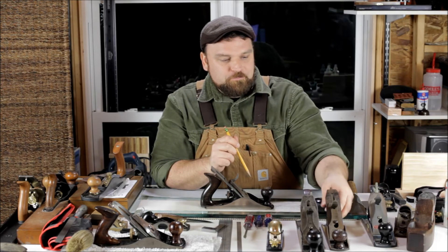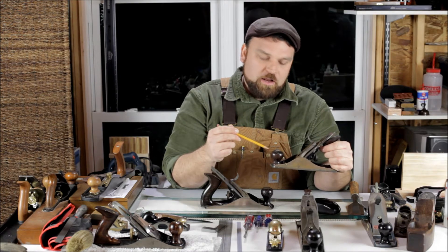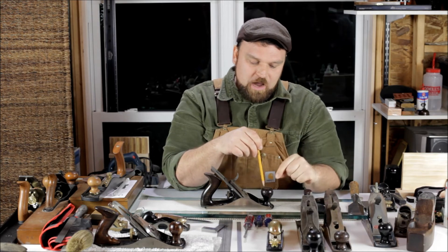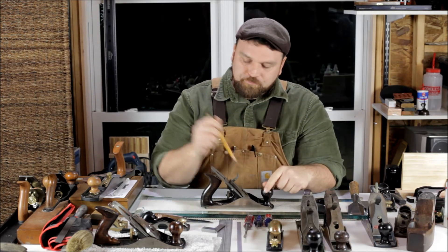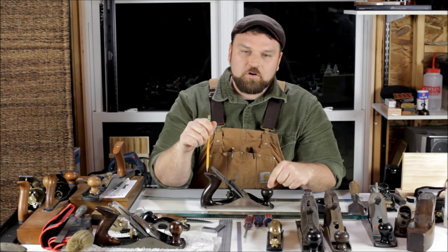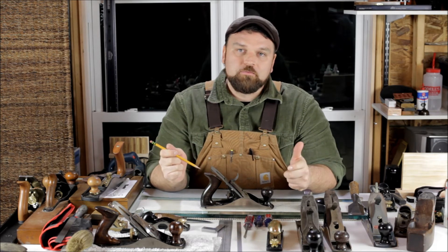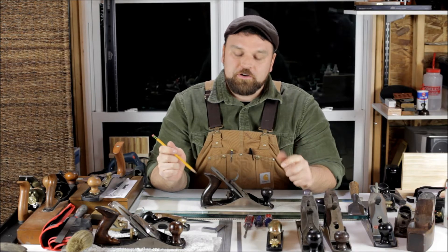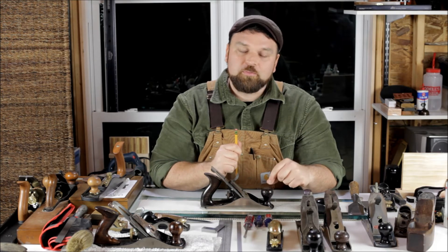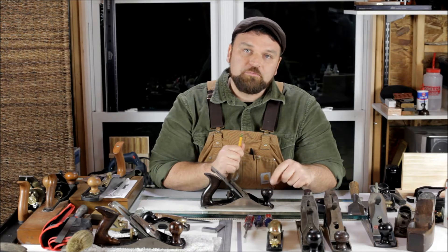This hand plane is a Stanley Bailey Patent No. 4 metal body. There are a couple of features we'll get into here — the front bun or the front knob. This is an easy way to really quickly date your hand plane. Keep in mind that a lot of these items are interchangeable; they break over time, so what you may be looking at might not be original to the plane. Prior to 1922, they were kind of low and squatty like this. After 1922, Stanley put on this higher, more pronounced front bun.